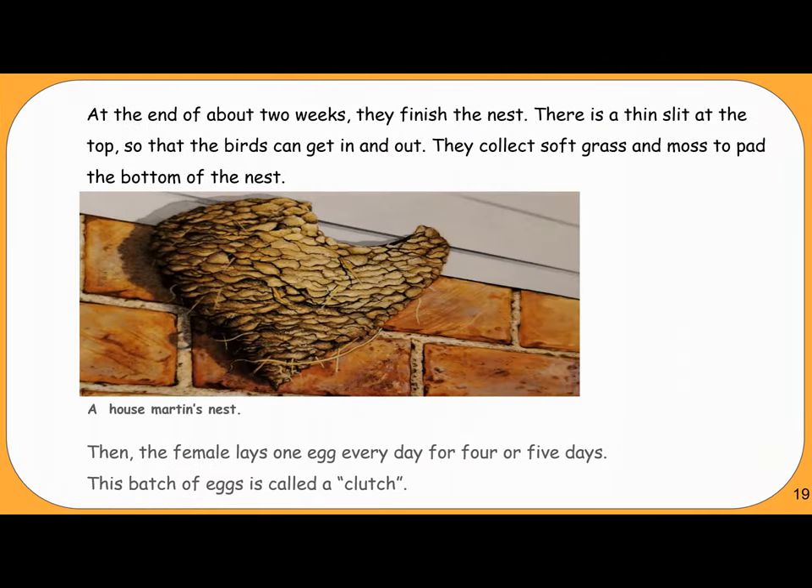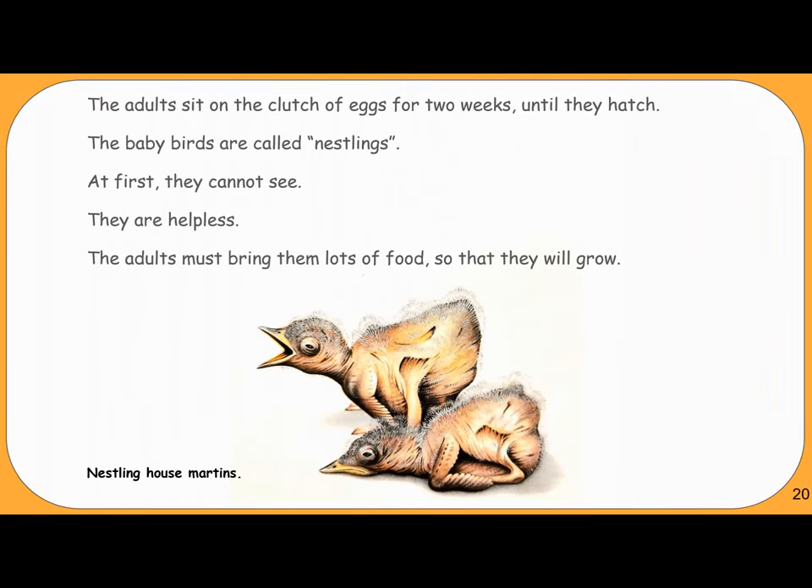At the end of about two weeks, they finish the nest. There is a thin slit at the top so that the birds can get in and out. They collect soft grass and moss to pad the bottom of the nest. Then the female lays one egg every day for four or five days — this batch of eggs is called a clutch. The adults sit on the clutch of eggs for two weeks until they hatch.